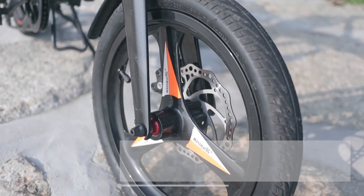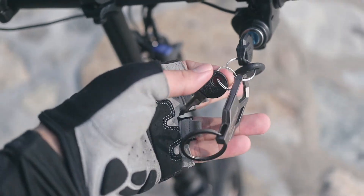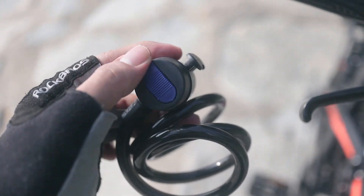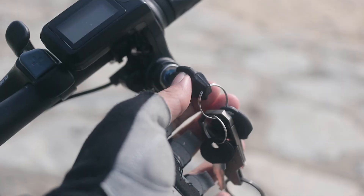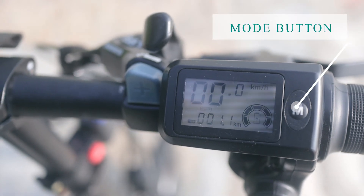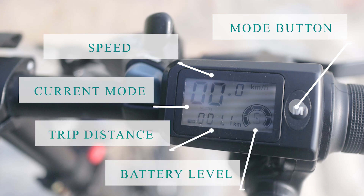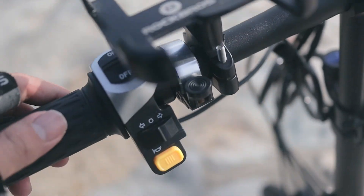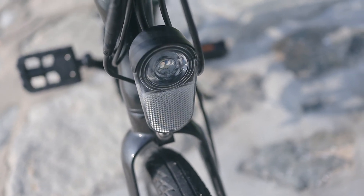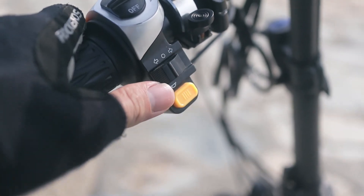When purchasing the Cheetah, you'll be provided with three keys: one for the main switch, one for the battery, and one for the security lock — which is a normal bike lock provided for free. Switching on the device, you'll see an LCD display on the handlebar with one button for switching between modes one, two, or three, showing your speed, trip distance, and current mode. On the left side there's a switch for the front and rear lights, which is very helpful at night.